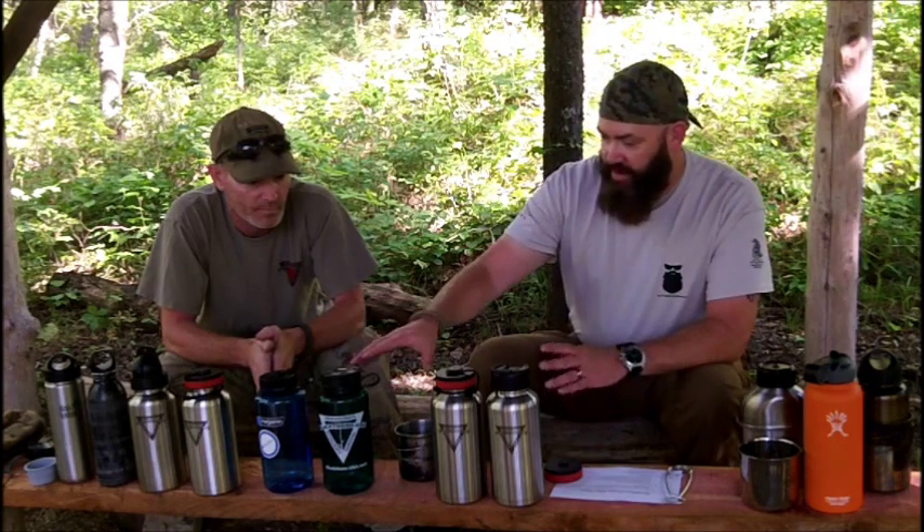I've actually had my drink tube freeze up on me with a bladder as well. So what advantages does a stainless steel bottle have over, say, Lexan plastic? Metal bottles in general are more durable. If you get a dent, you can poke a wooden dowel in there and knock it right back out. The main advantage of a metal bottle is you can throw it in the fire — minus the lid, of course. You can cook in it, you can purify your water by boiling. There are a lot of good metal bottles out there.